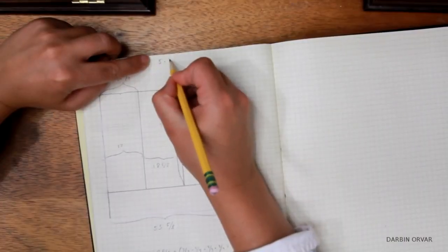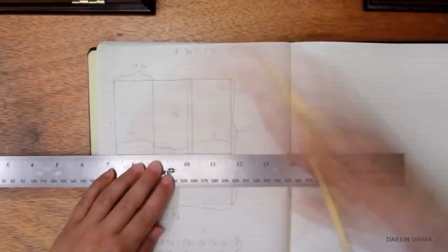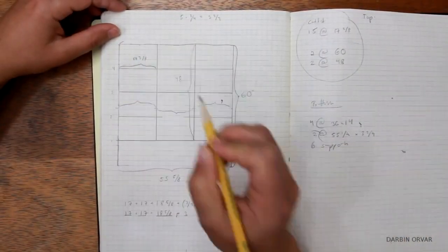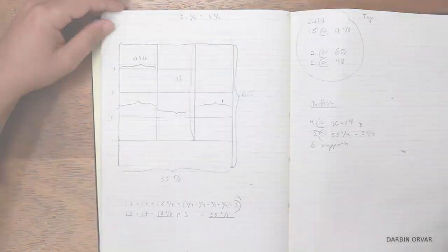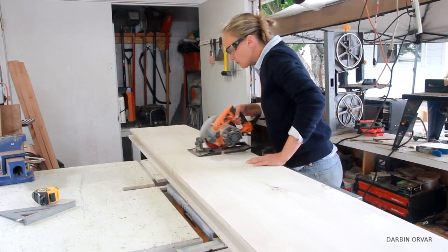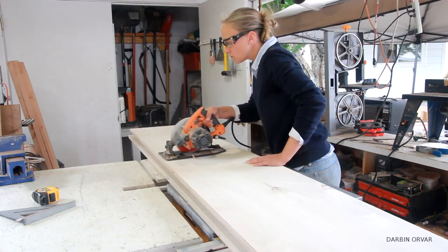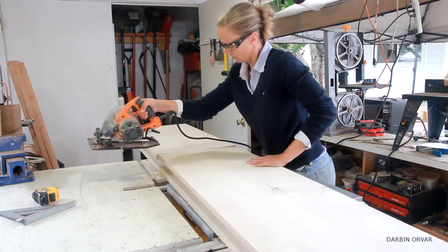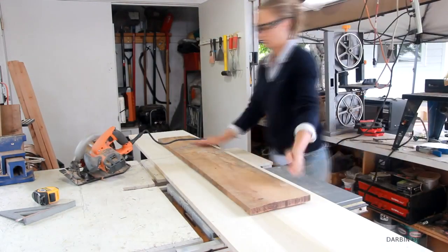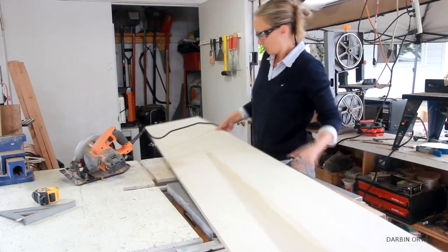Planning out the general design, accounting for 3 quarter inch width of the plywood, changing my mind on some measurements, and calculating what cuts I need. So let's start with the upper shelving. First of all, I need to cut up the plywood, and I'm starting with using the circular saw to get it in more manageable pieces. To make the cut, I simply have another piece of wood underneath, and the depth of the blade is set quite shallow.